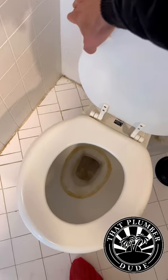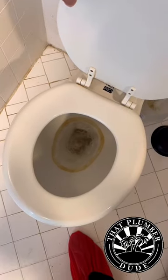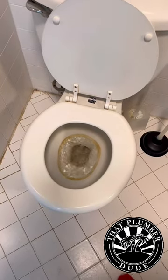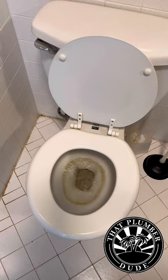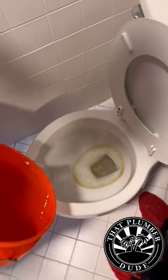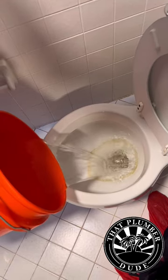So you got a toilet that ain't flushing. You go to flush and the water just kind of swirls and stays the same level. Well, what you need to do to test to see if it's just a toilet issue is fill up a bucket of water and pour it in the bowl.